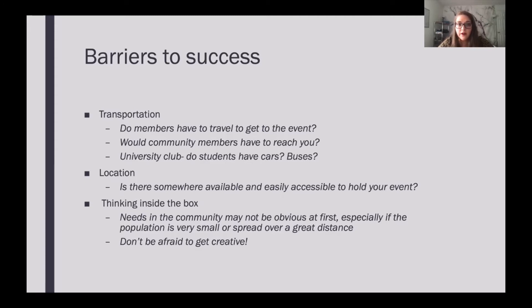Another big barrier is thinking inside the box. The needs in the community may not be obvious at first, especially if there's a small population or it's spread out. Don't be afraid to get creative. You've done all this research — you know what the community needs, you know what your club is interested in. Use this to apply it to a project that could be sustainable and successful. It might not be as obvious as 'let's go clean up this river.' You might have to put some work into figuring it out. Don't be afraid to think outside the box or do something that seems unexpected, because it could turn out to be a really great event.